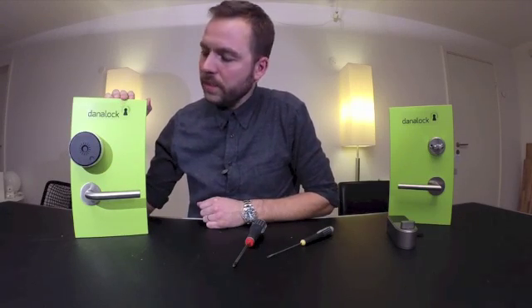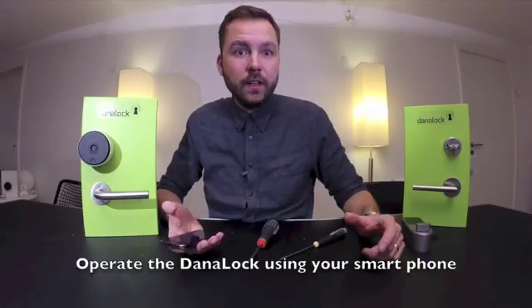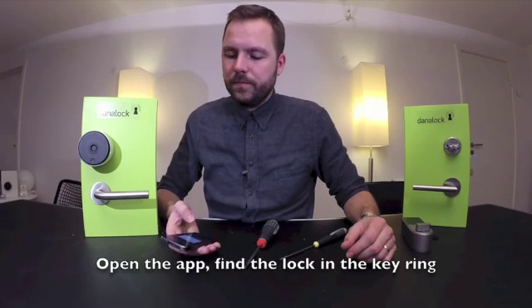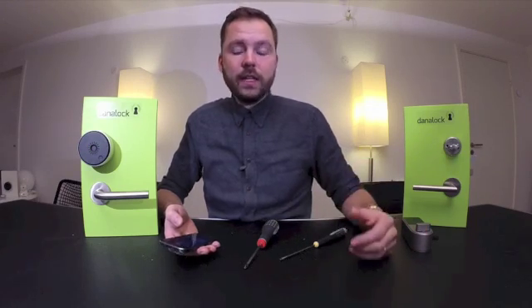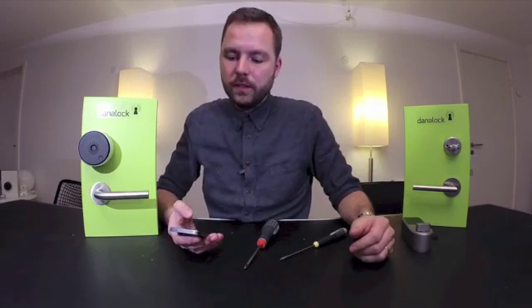Then you're done attaching your DanaLock. I will now operate my DanaLock using my smartphone. Simply press unlatch to unlatch, and now I will of course try and latch it once again like this.